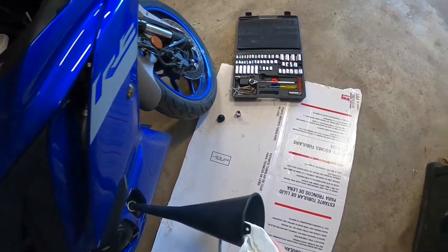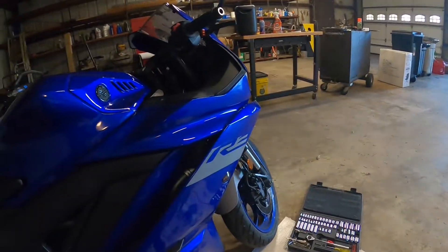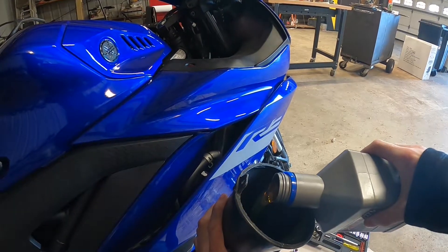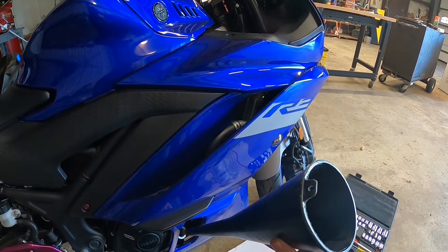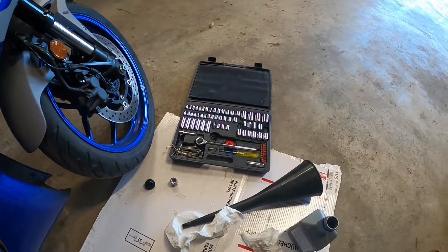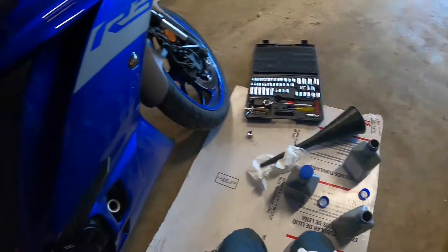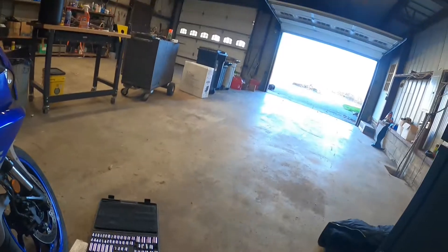Once you get that all done, now we are ready to add our oil. I always put a little bit of extra oil in it — just a heads up so somebody doesn't start freaking out. I'm going to put more because I do, it's just not too much. Not over it — just a splash more, just a little bit.